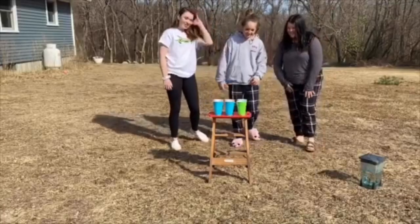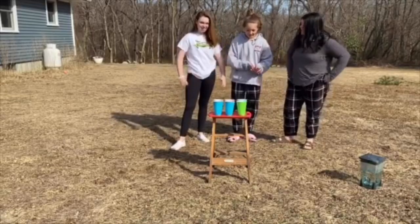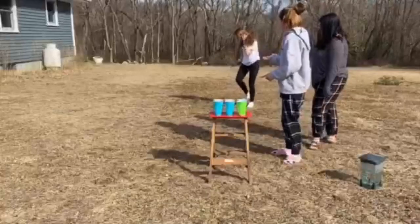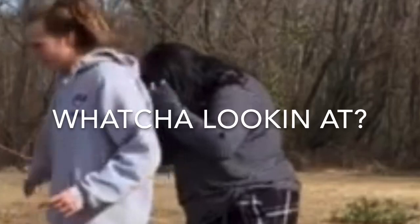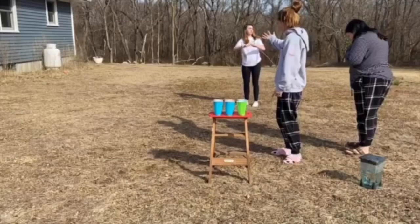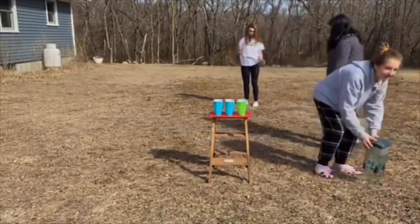Hey guys, we're back. So today we're doing the dizzy waiter challenge. Basically someone's going to stand over there with the tray, and then someone else is going to spin with a stick — spin like 20 times — and then we have to pick up the tray and try to bring it over without spilling at all. And we're going to get wet.